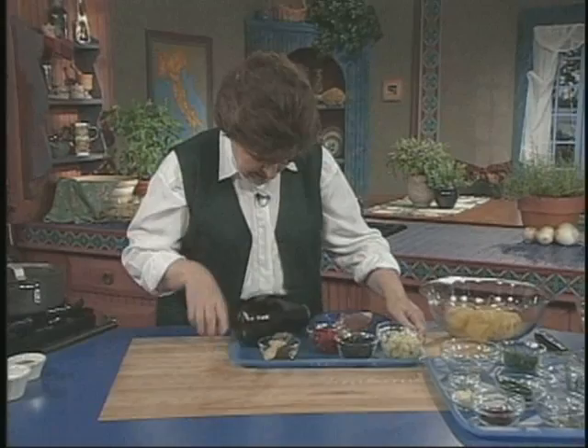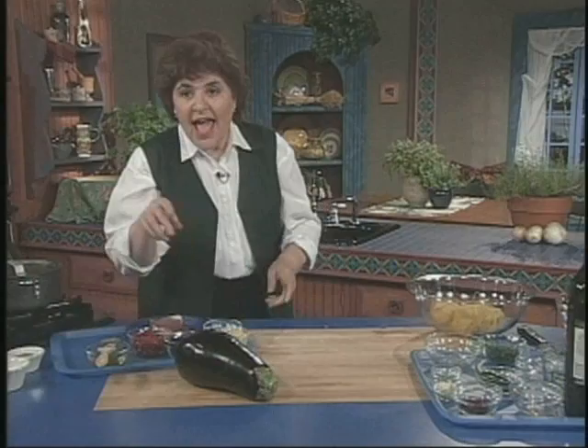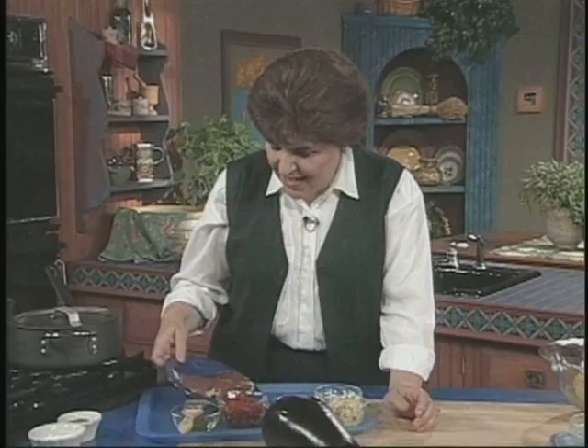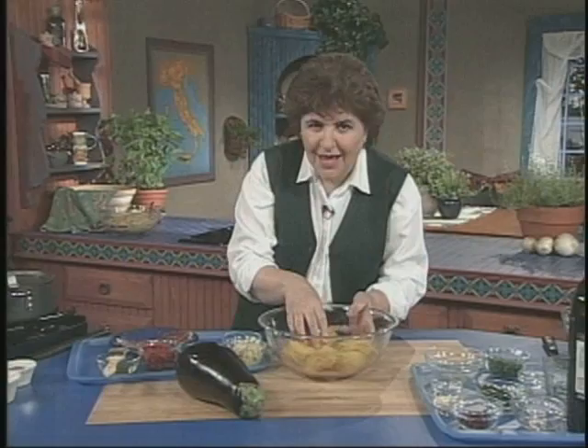This one is called Involtini, and it starts with eggplant. In this pot, I've got cooking some prosciutto and onion in a little bit of olive oil — about a quarter of a pound of prosciutto and one onion. And this is prosciutto di Parma.